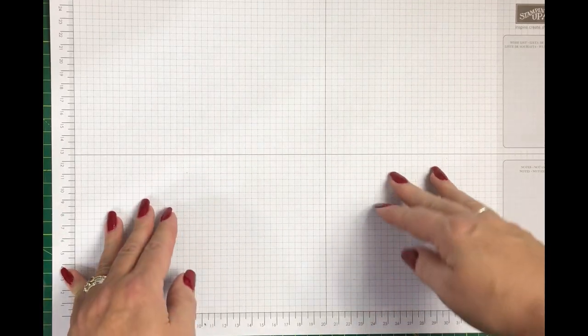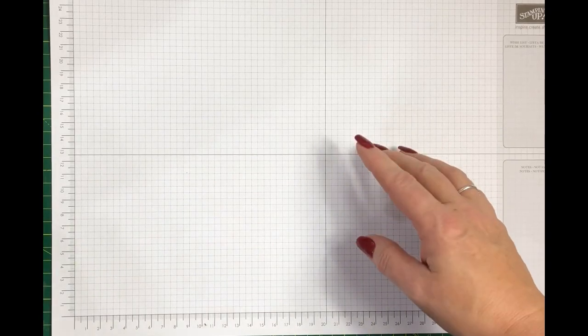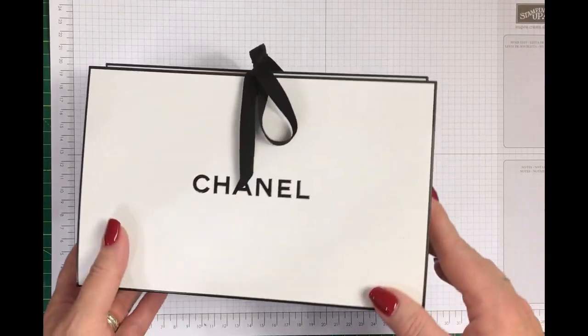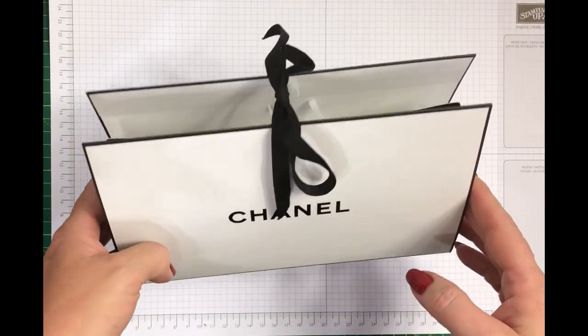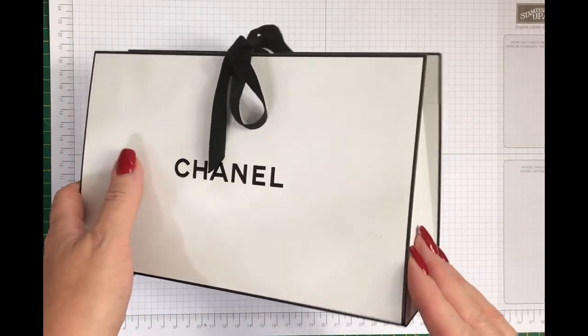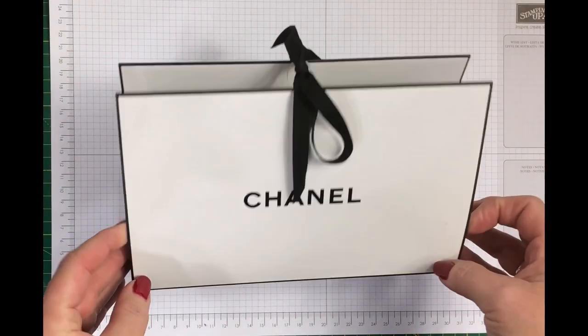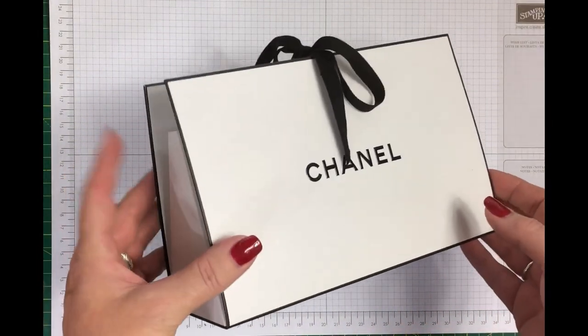Hi, Lillian Withers here and welcome back to Crackin' Craffling. Today I have another project for you. Recently one of my lovely daughters bought me some lovely Chanel makeup and it came in this most beautiful gift bag, and of course being the typical crafter I fell in love with the bag just as much as the contents. So I thought I just have to have a go at that, you know, as you do.